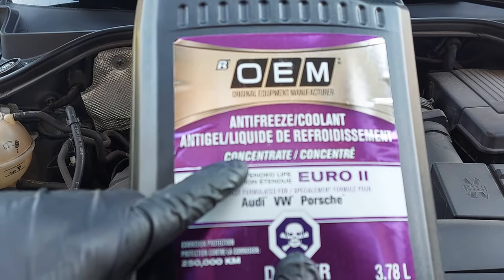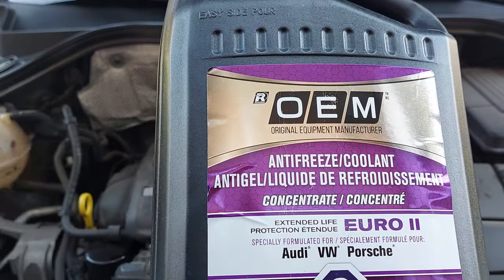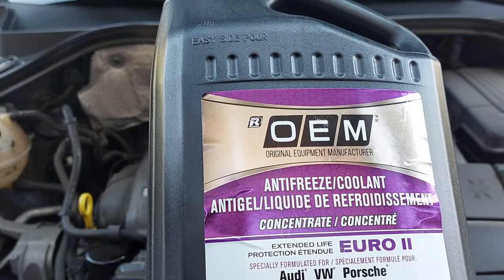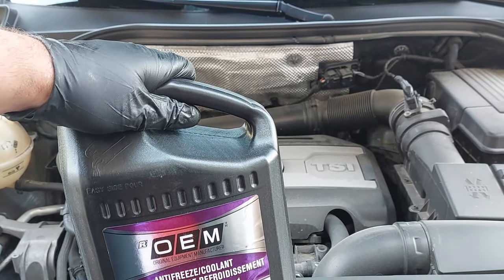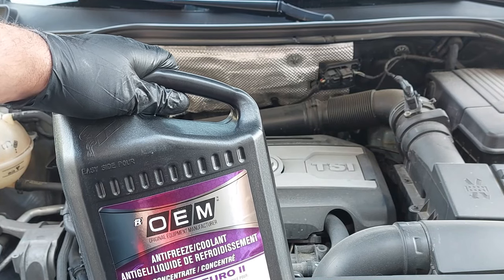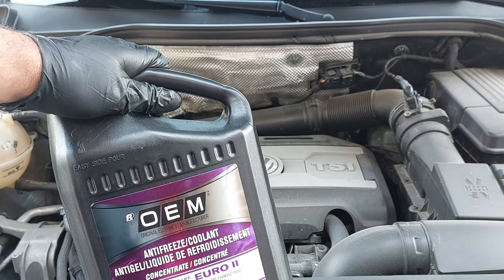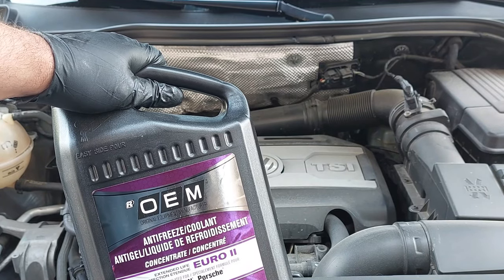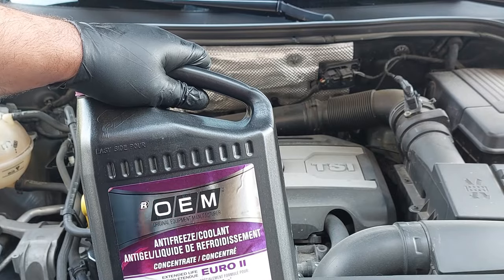This one is concentrated — it's not a 50/50 pre-mixed — so I have to mix the coolant and distilled water at a 50/50 ratio. Just make sure that you don't use regular tap water or bottled water, because they contain minerals and those minerals can create deposits inside the engine block and in the cooling system. If you have pre-mixed coolant, you don't need to worry about it.